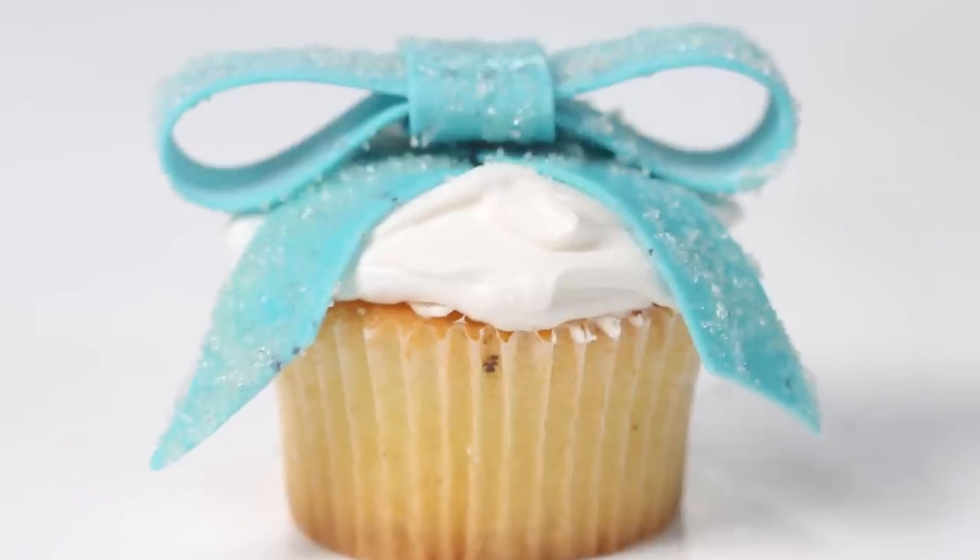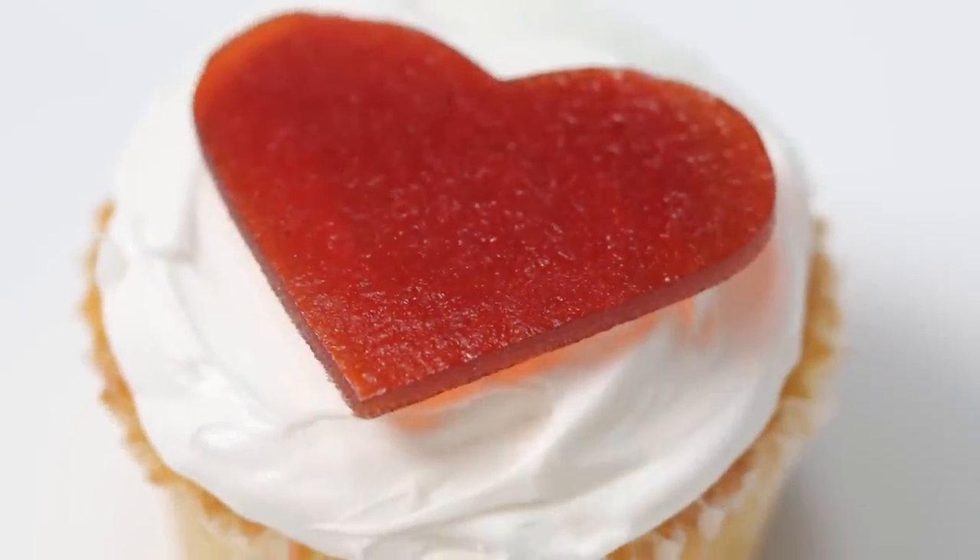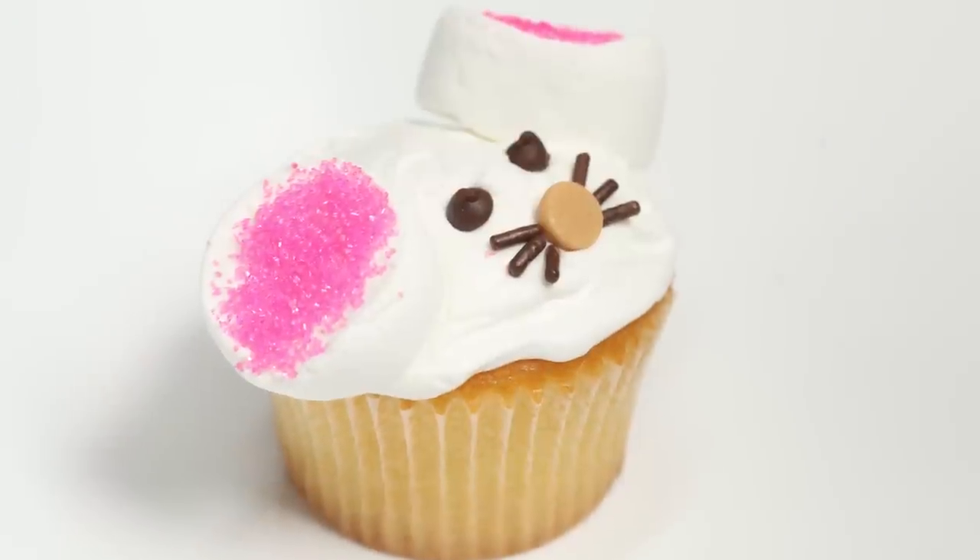Cupcakes are a treat that's sure to bring a smile. Decorate your next batch with fun designs that are a cinch to make. You don't need expert skills and you can buy everything at the grocery store, even the cupcakes, if you don't have time to bake.